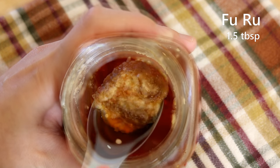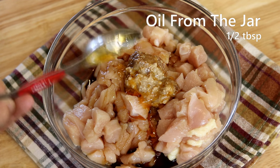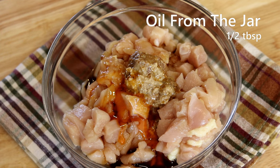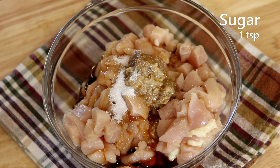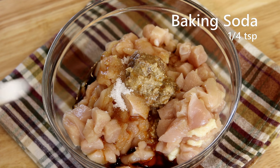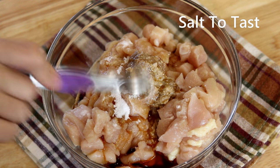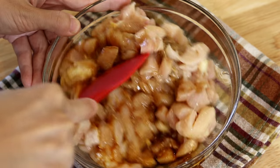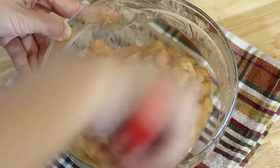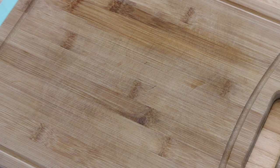I also like to scoop a little bit of that flavorful oil from the jar — that's some extra deliciousness. Keep adding one teaspoon of sugar; it's optional, but since this will be a very flavorful dish, a subtle sweetness will help balance the flavor. Add a quarter teaspoon of baking soda to tenderize the meat, and some salt to taste. Mix everything until well combined, then cover it and let it sit for 20 minutes.